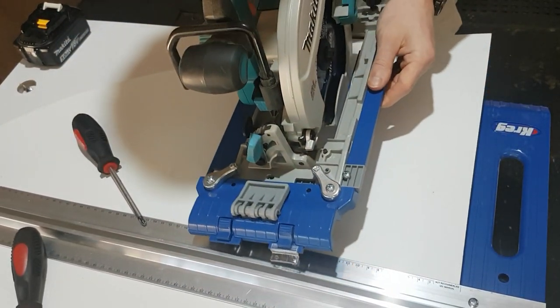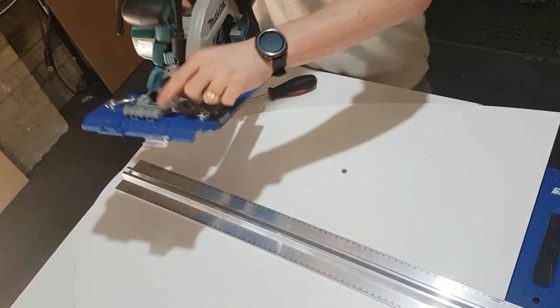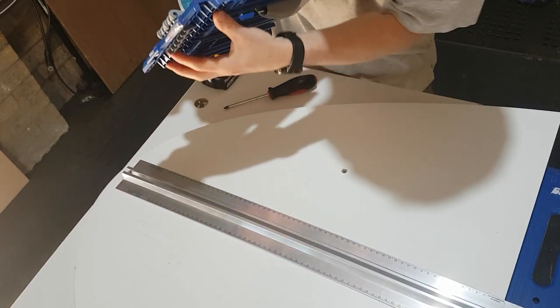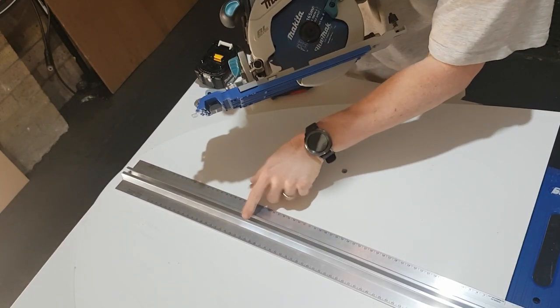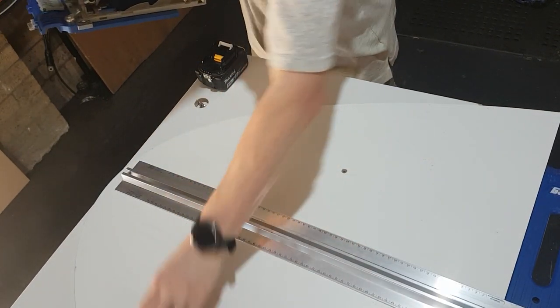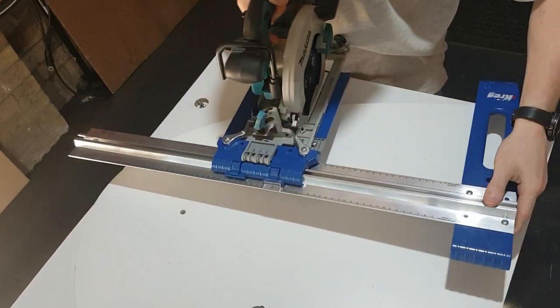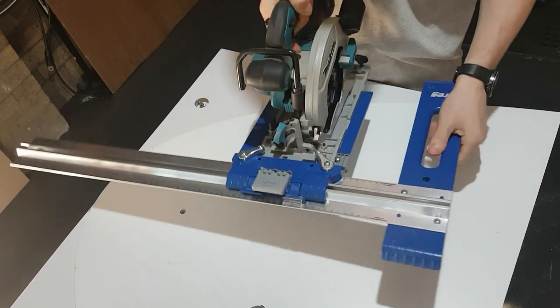So if I unscrew those and take it off, I can slide it back in at the same spot. Now the saw is securely attached to the sled. We can lift this flap if you haven't done so already — see that T-track in there? That T-track is going to slide onto your guide, like so. That will then function as the lock for later on.